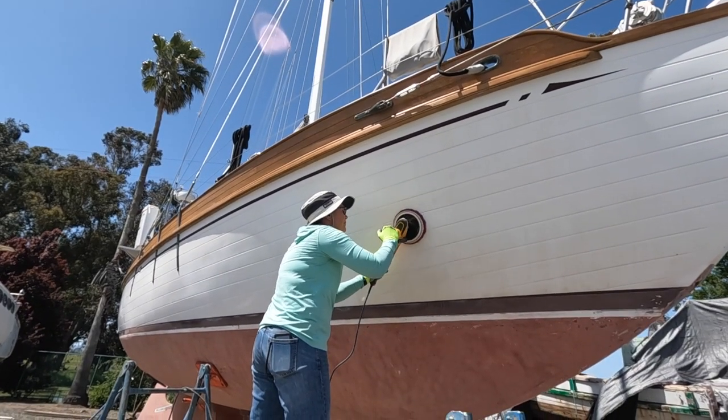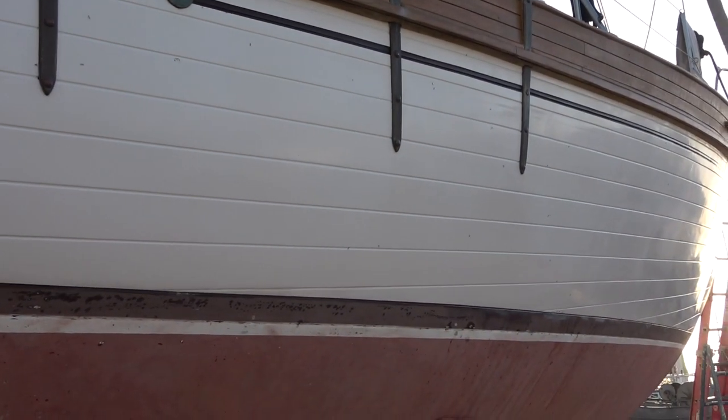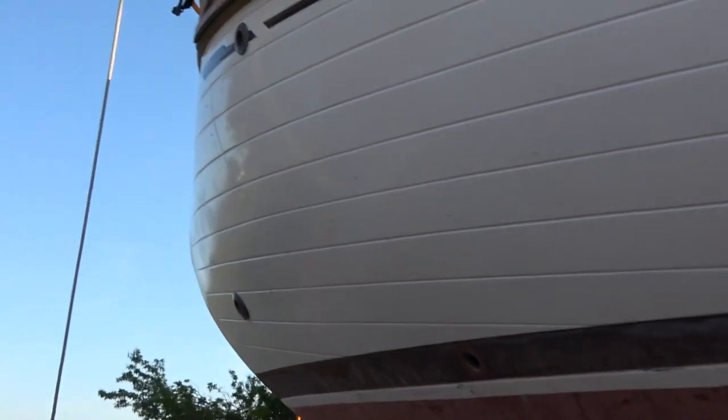Jenny's been working the waterline and the gel coat like crazy — cutting compound, stain remover from Total Boat. I forget what it's called but it is working amazing. She's been doing that and you can actually see a little bit of shine back here.